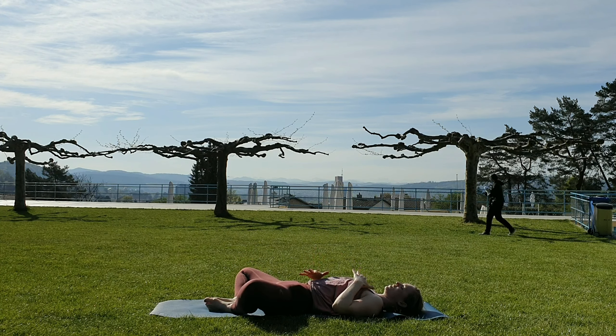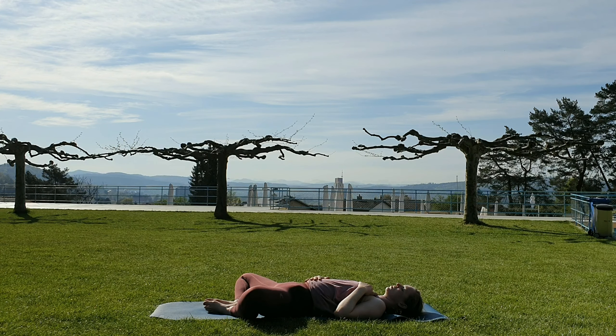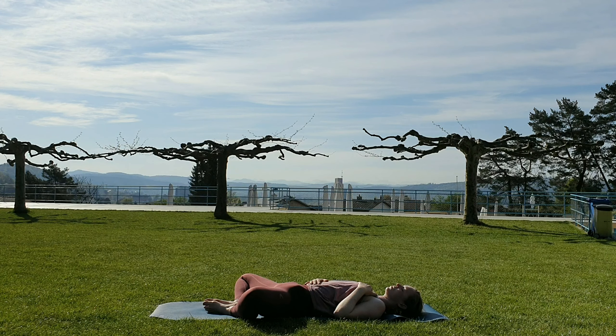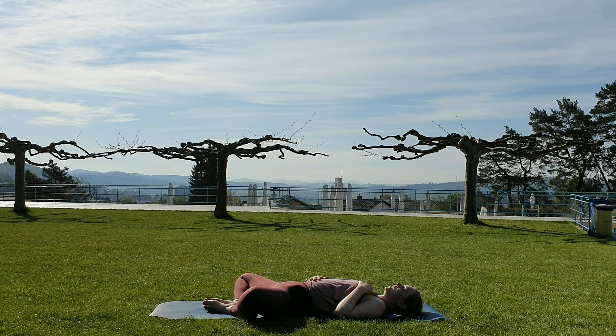Place the soles of the feet together, letting the knees fall open to the sides, then place one hand on the heart, one on the belly. Soften mouth, jaw, throat from the inside out. Soften that little line in between the eyebrows. This could be your Savasana for today. Or if you feel like going into a regular Savasana, do five rounds of breath here and then transition into your comfortable corpse pose. You get to spend a couple of minutes in this final pose and I will wake us out of it.